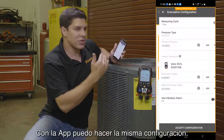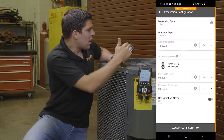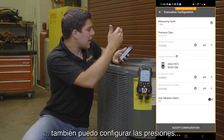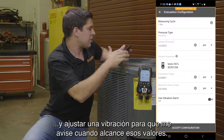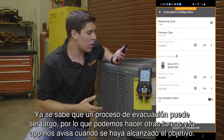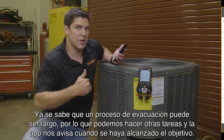Same with the app — I can do the same exact thing. I can go ahead and do my configuration here, set up my targets, set up my pressures, and I can also use a vibration alarm once I hit those targets. That way you're aware, because evacuations sometimes take a long time — so why not get some work done and then be notified once you hit that target?